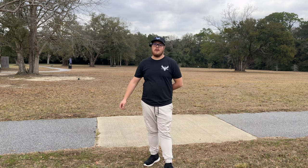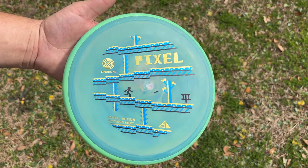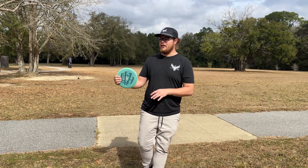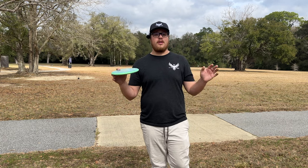What's good everybody, today we have a super exciting rapid disc review. We're going to be taking a look at the new Simon Line Pixel from MVP or Axiom, and the new Eagle McMahon Envy, which will be dropping on the 16th.